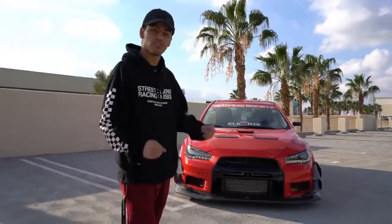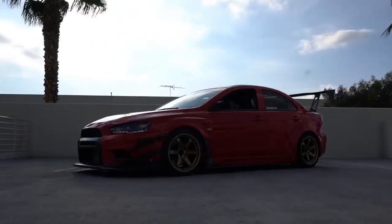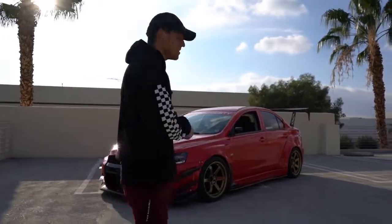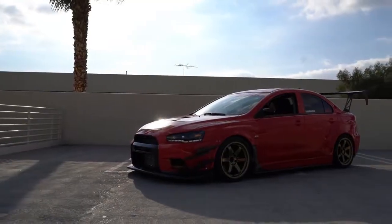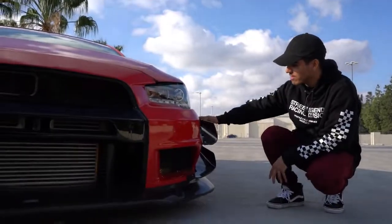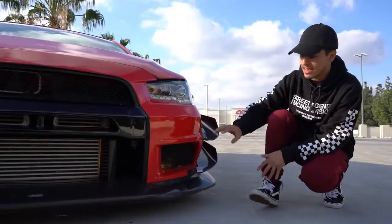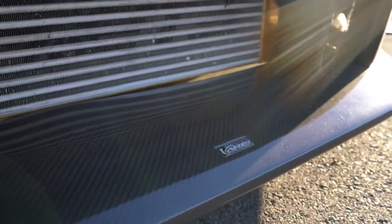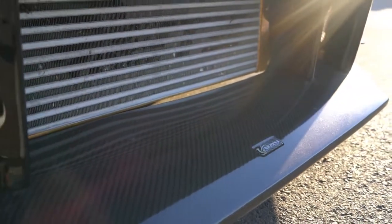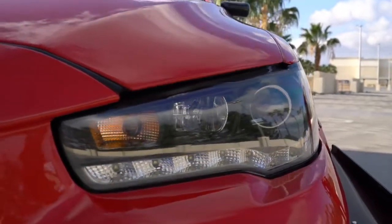As you guys can see, this car has a really aggressive look. It is a beautiful kit — this is the Varus wide body kit, it is a Type B kit. The kit does come with these beautiful canards, full carbon fiber, and also to match the canards it has a full carbon fiber hood, which is just beautiful.